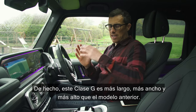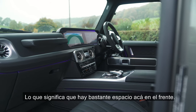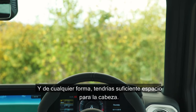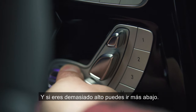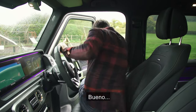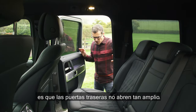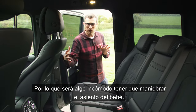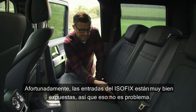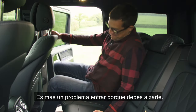This new G-Class is actually longer, wider, and taller than the old one, meaning there's loads more space in the front. Even if you're small you can really jack up the seat for a good view out and there's still plenty of headroom. In the back, the rear doors don't open all that wide so it can be a bit awkward fitting a child seat. Thankfully the ISOFIX points are really easy to get out - they're exposed. Getting in though is once again a challenge because you need to step up.